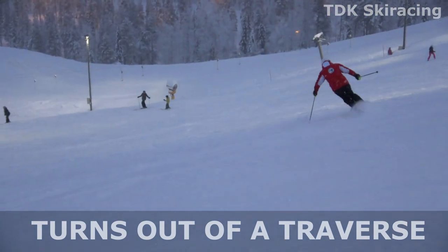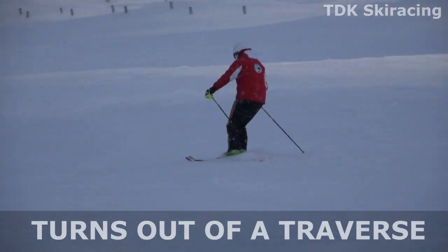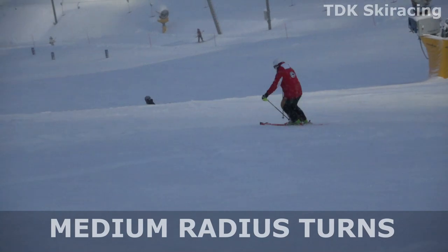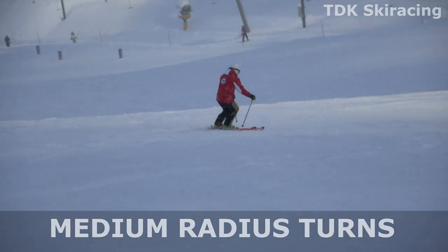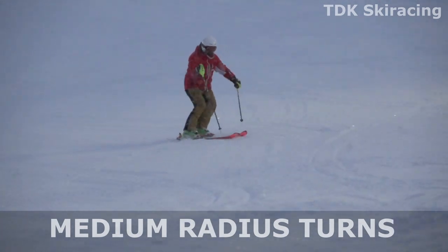The up move is particularly easy to spot from this rear view angle. Both turning out of a traverse and linking medium radius turns need this subtle but efficient up move.